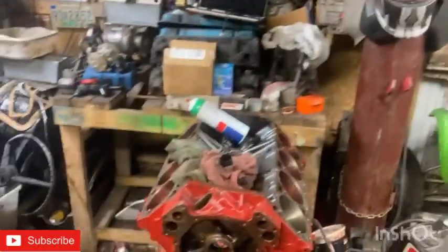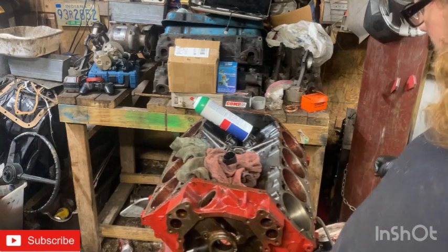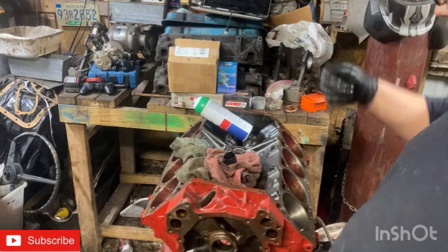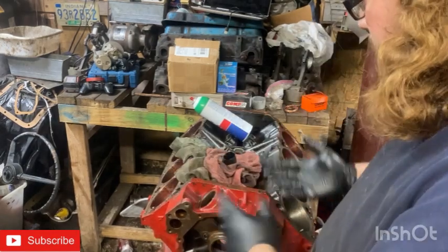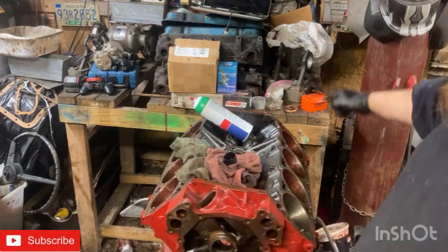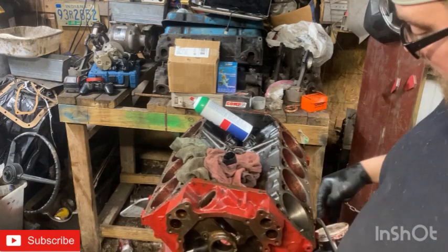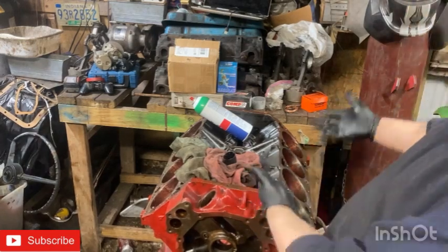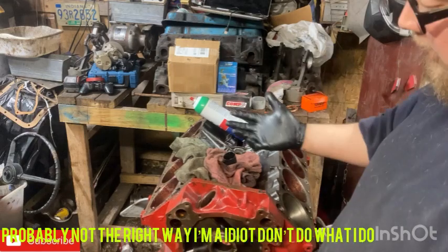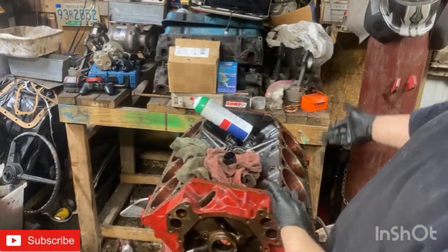Welcome back to the poor man's shop. This video is just a bunch of random stuff on this big block. I pressure-washed this side to get all the crud out and I already honed these cylinders. I use bearing grease if I'm going to store an engine block to protect everything and I haven't had rust pop through. Is it the right way? No — it's the poor man's speed shop way. We are not experts; this is for entertainment.